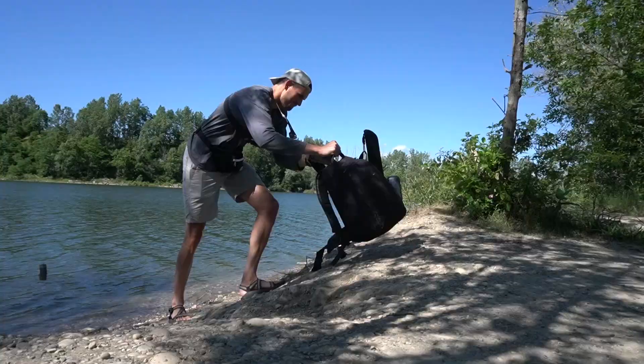Do you like fishing so much that you want to take it with you everywhere you go? Today I want to show you a product that will help you do just that, and it's actually right here on my backpack — see how small that is! Hi, my name is Ethan, brand ambassador for Discount Tackle.